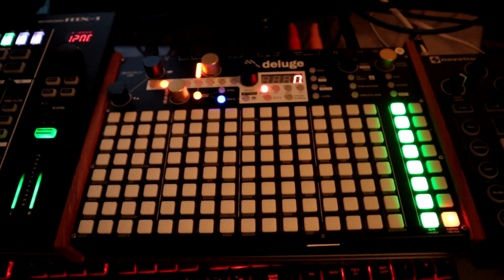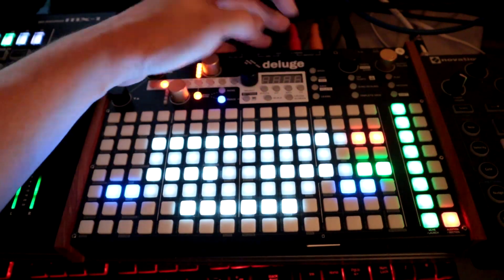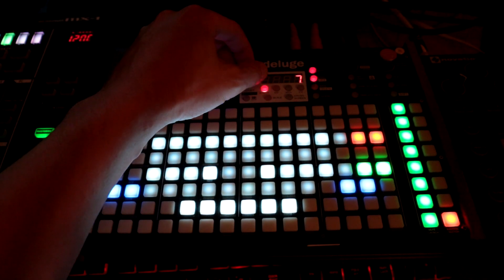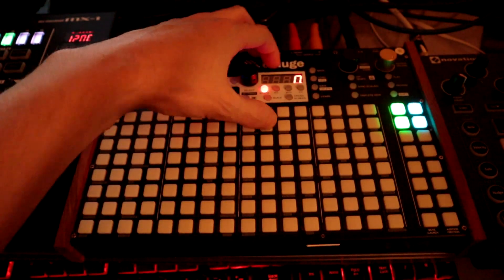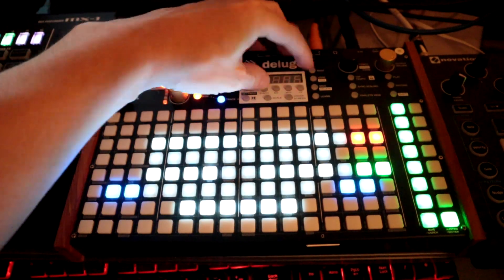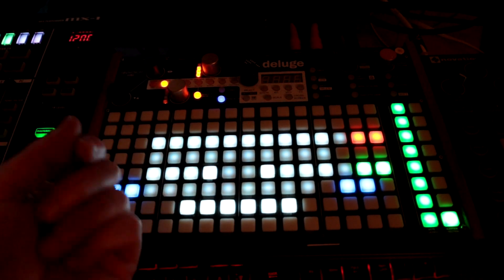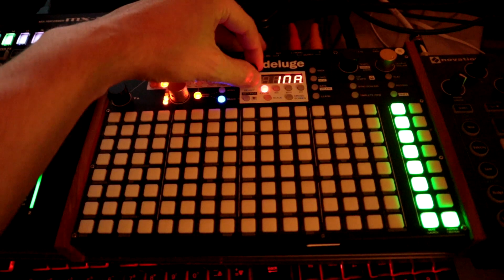Presets can only have one clip active at a time. If you try to load the same preset you're already using, it won't work — it'll say 'used.' So if you need a separate instance of it, hold down Load and it'll say Clone, then press Load again. Now you have a cloned version, for example 10A.